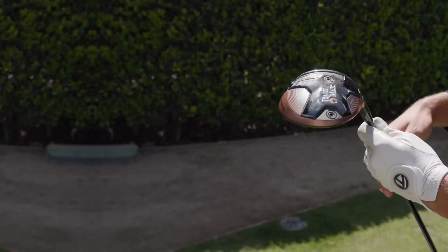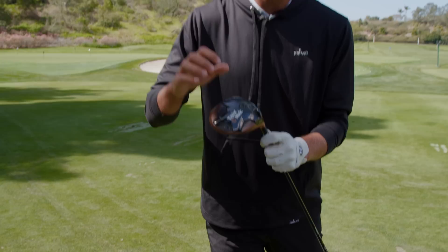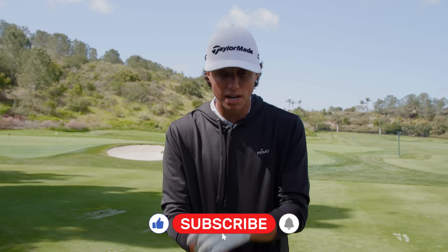Before we go on with the rest of the video, we are gonna be giving away a TaylorMade Burner Mini Driver. You pick the head, you pick the shaft, we'll send it. All you gotta do to enter is like this video, subscribe to TaylorMade's channel, and drop a comment. Let's get back with the rest of the video.